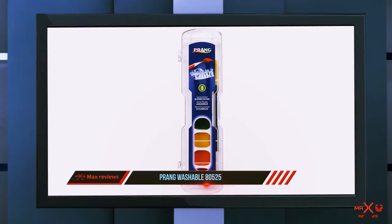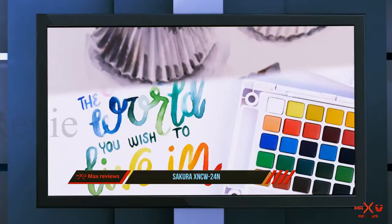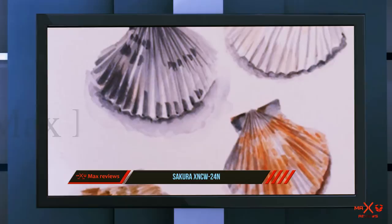And number one on this list: Sakura XNCW24. It's delightful to paint at home with water and ample brushes and other supplies at the ready, but if you adore landscape painting or travel frequently, you'll want a set of watercolors that you can easily slip in your bag and bring along — after all, you never know where and when inspiration will strike.